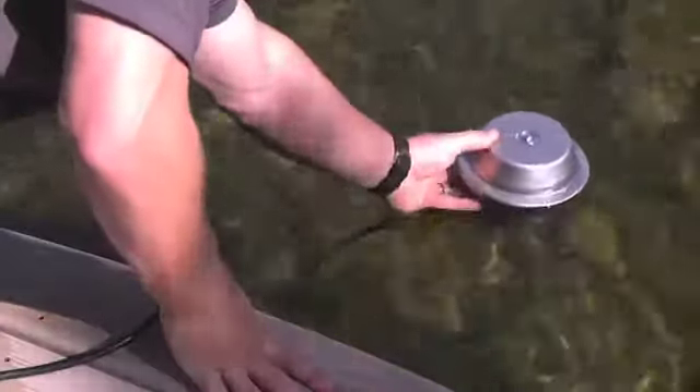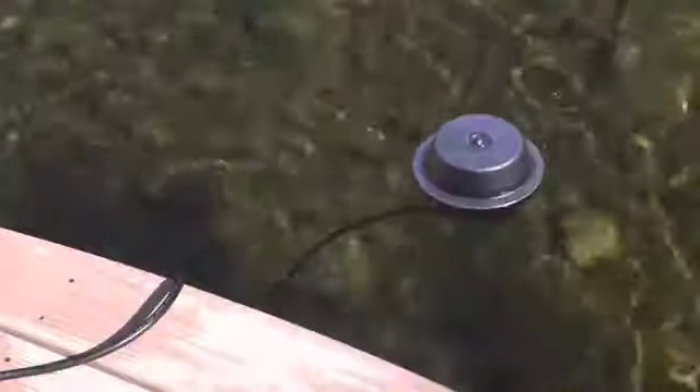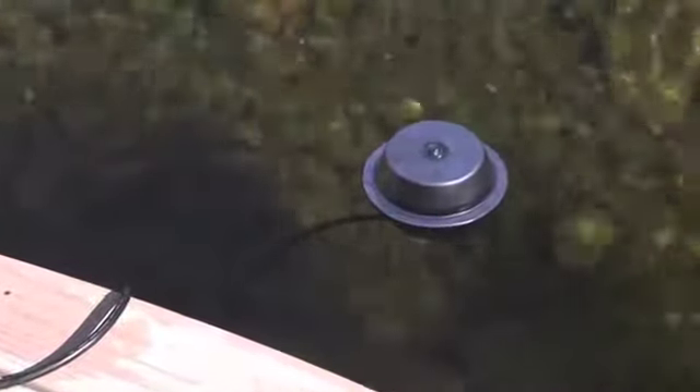Installing the Aquascape Pond Eicer is easy and will only take you a few minutes. Float the Pond Eicer over the deepest part of the pond. We recommend floating the heater in the pond for about an hour before plugging in the unit, which allows the integrated thermostat to calibrate to the pond's water temperature.